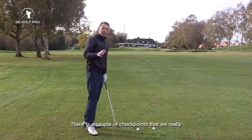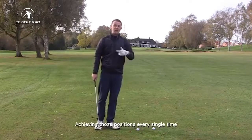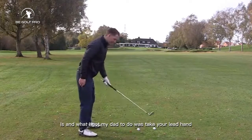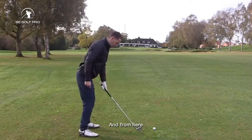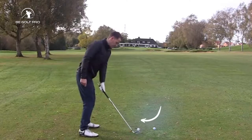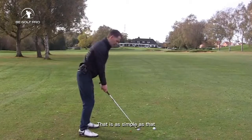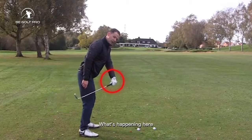Those are a couple of checkpoints that we really need when we're in the takeaway. How do we go about achieving those positions every single time? Very simply — what I got my dad to do is take your lead hand, just have a small little set in the wrist, and from here move the club back straight back. Left hand goes straight back and then you put your right hand on. That's as simple as that.